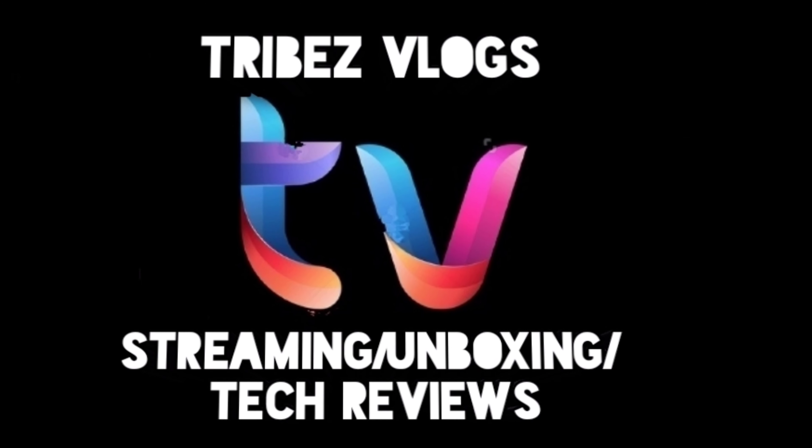I will show you the link in the description. So that's it guys, thanks for watching my video. Please subscribe to our channel. Thanks for being with us, thank you so much.